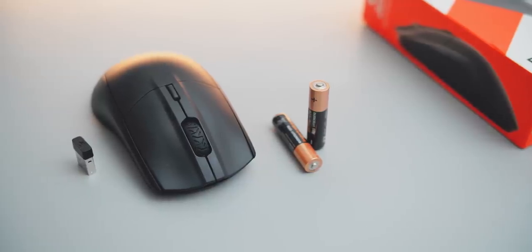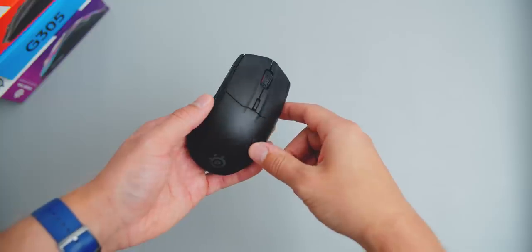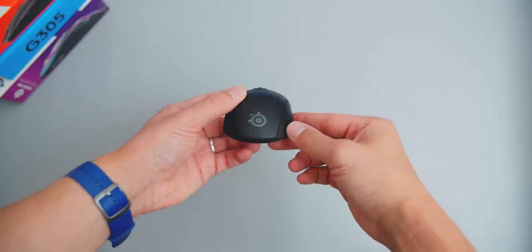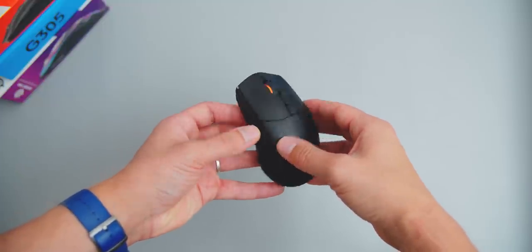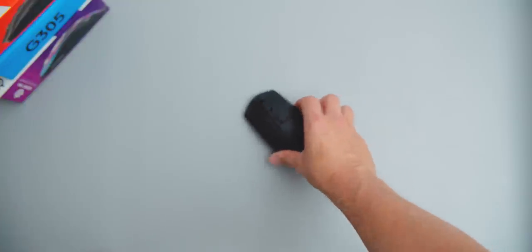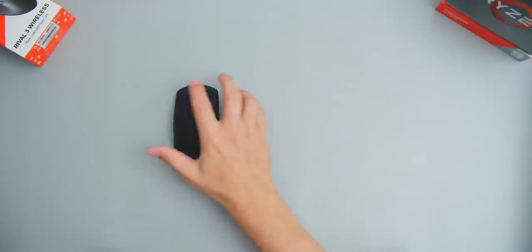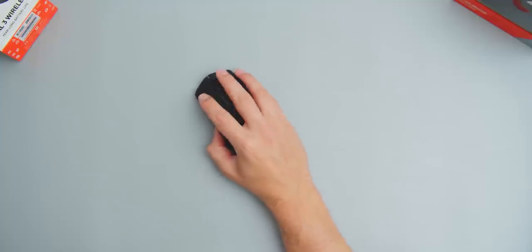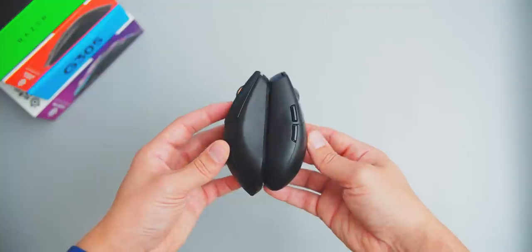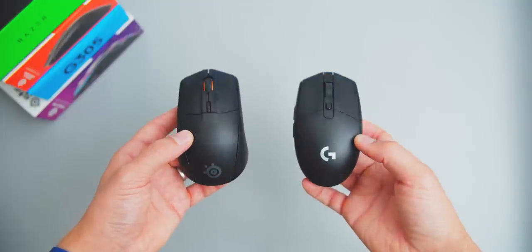The build quality at the $49 price point feels awesome, just like it does on the $29 wired version. The top cover slides out easily but is nicely secured in place, and the coating on the entire body is textured giving an anti-slip feel. Despite the body being asymmetrical, this is not an ambidextrous shape — the browser buttons are only on the left side, so this is a right-hand mouse only. Size and shape wise it suits medium to large hands, though I personally prefer the slightly slimmer, smaller shape of the G305.